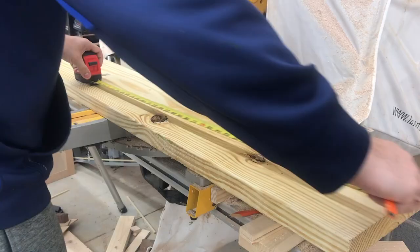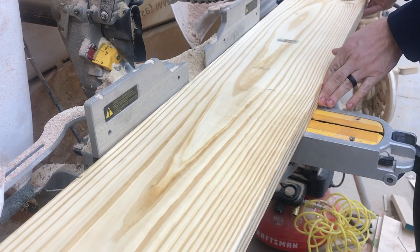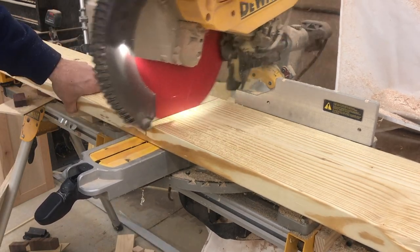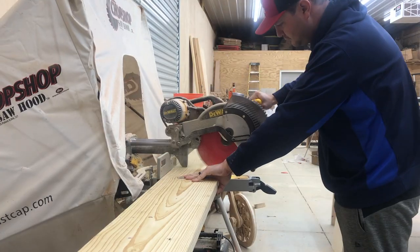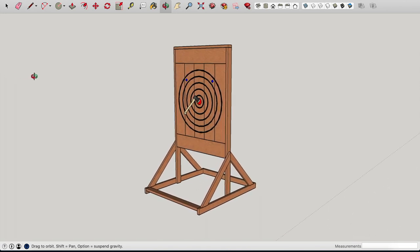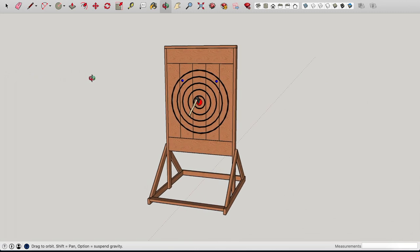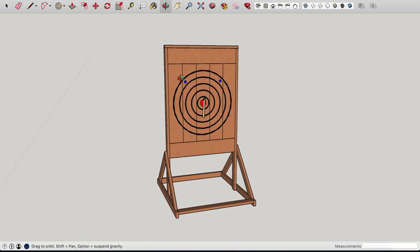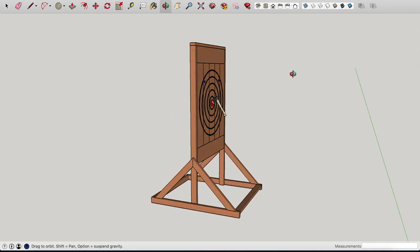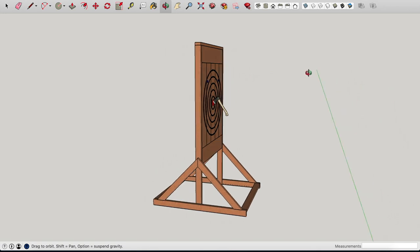Before we get too far along in this build, I just want to let you know I do have plans available. I also have a file that you can cut out on your CNC — it cuts all the circles as well. In the plans I also have a DIY template if you don't have a CNC. If you're interested, links are down below for those.